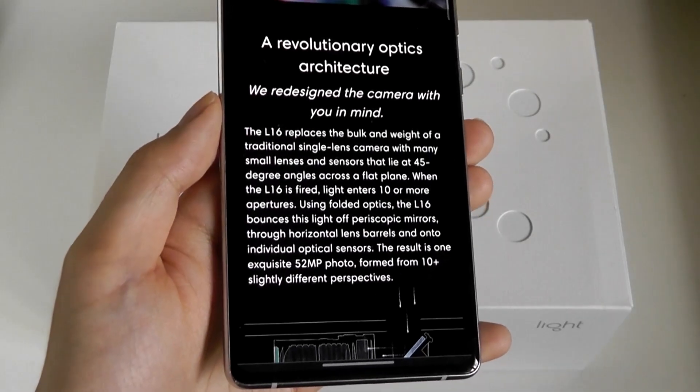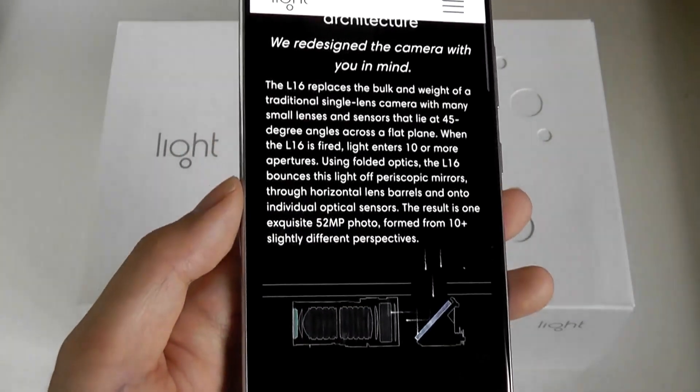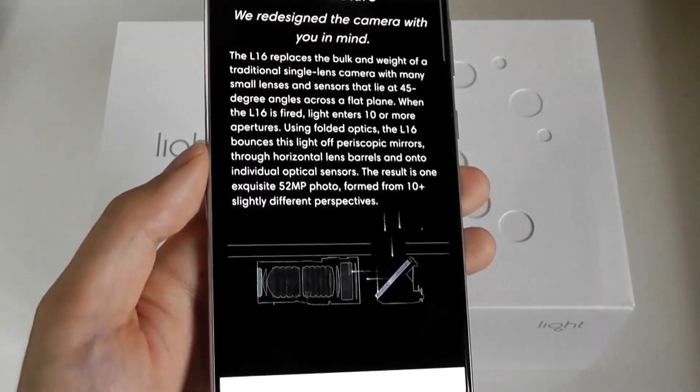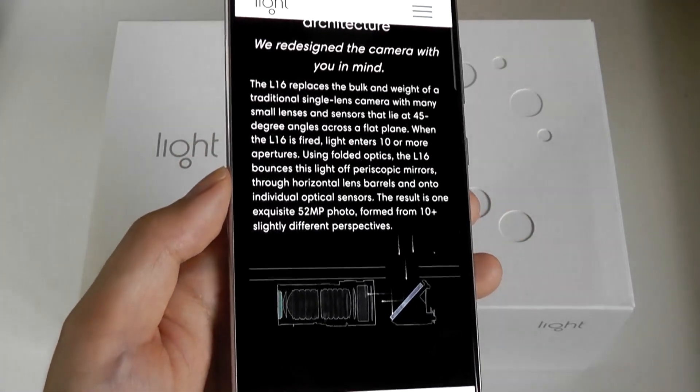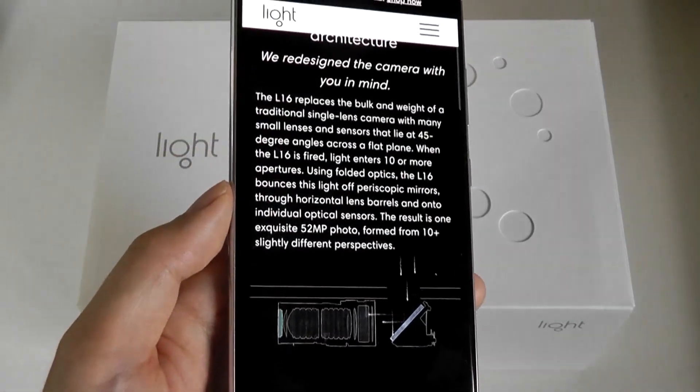Powered by the Qualcomm Snapdragon 820 processor, along with a large 5-inch touchscreen display. Android-powered cameras are also nothing new — we have seen other manufacturers, from Samsung to Nikon, all experiment with this prior to the Light L16's debut.